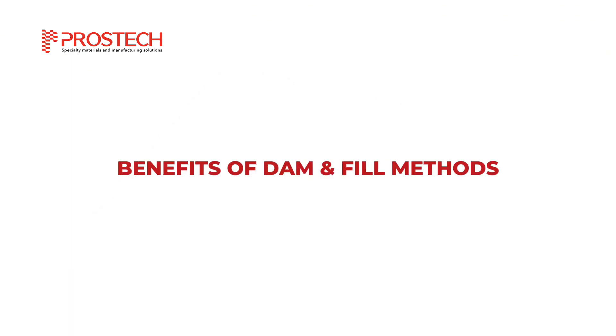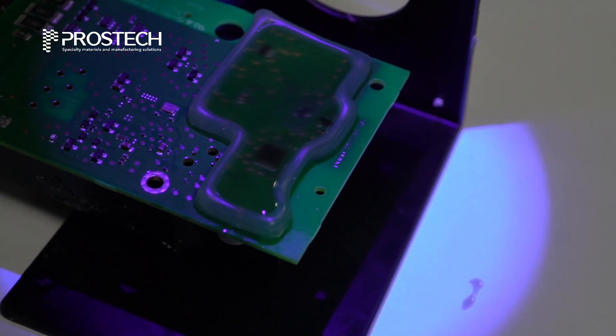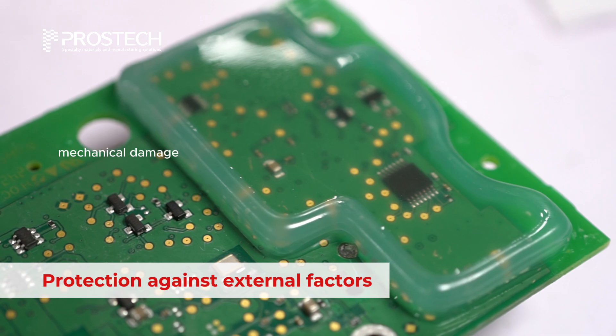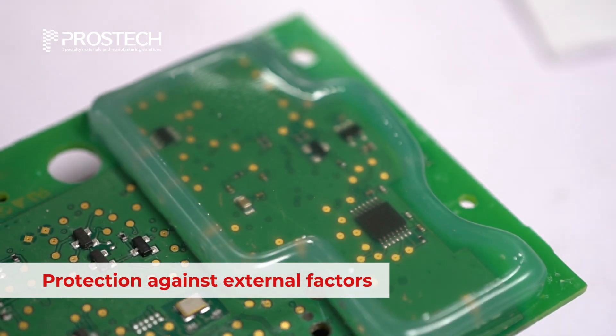The dam and fill process provides numerous advantages for protecting electronic components. This method protects electronic components against moisture, dust, chemicals, and mechanical damage, extending the lifespan of devices.